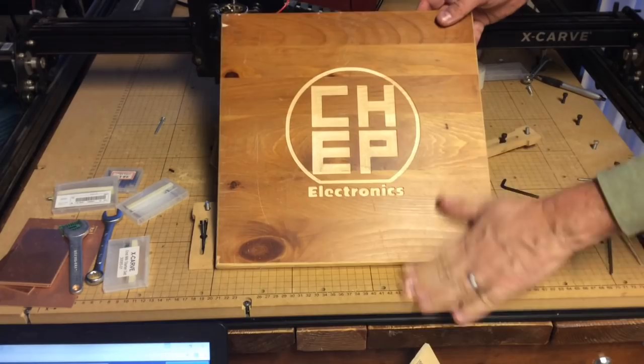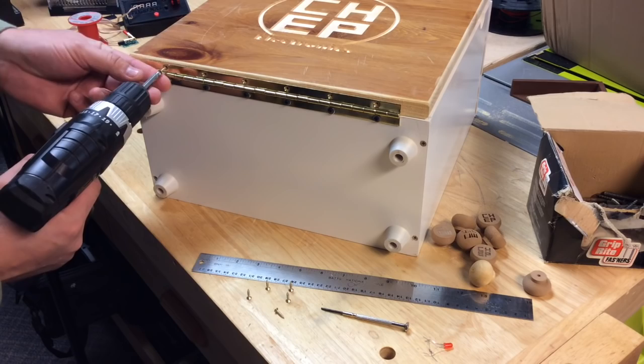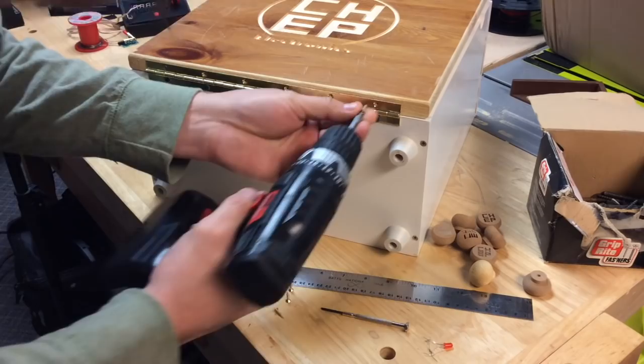Now all I need to do is install it onto the portable box. The screws were already set when I took this thing off, so all I did was screw on one side, then screw the other, and then finish the rest of the screws. And it fit perfectly.